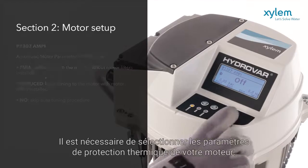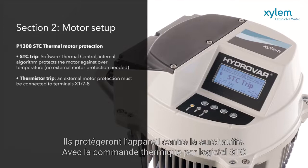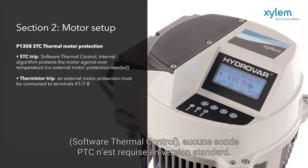It's necessary to select the thermal protection settings for your motor, which will protect the unit from overheating. With the STC software thermal control, no motor PTCs are required as standard.